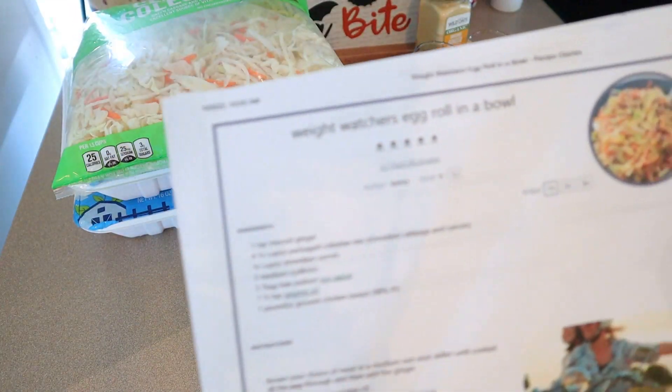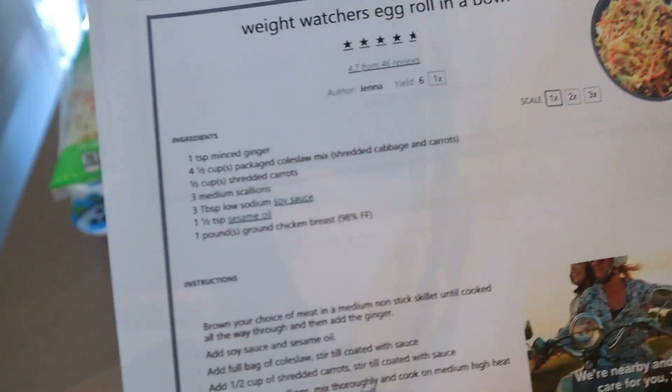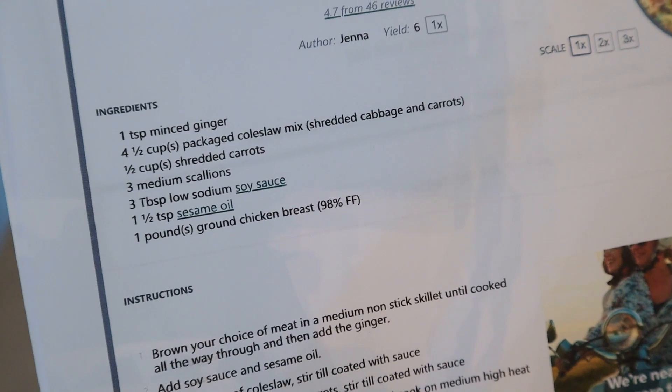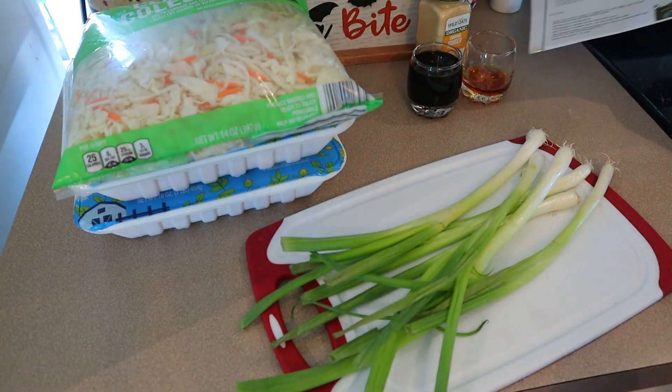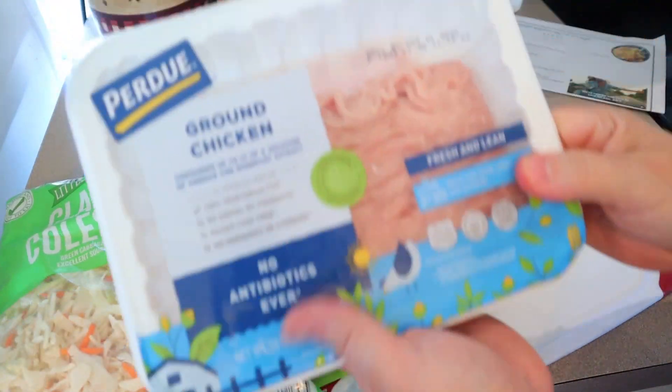For lunch this week it is a Weight Watchers egg roll in a bowl. A lot of you have told me about this recipe. I found so many different recipes out there, but I wanted something fairly quick, easy, and basic, so this one was perfect. I am making a double portion of this.